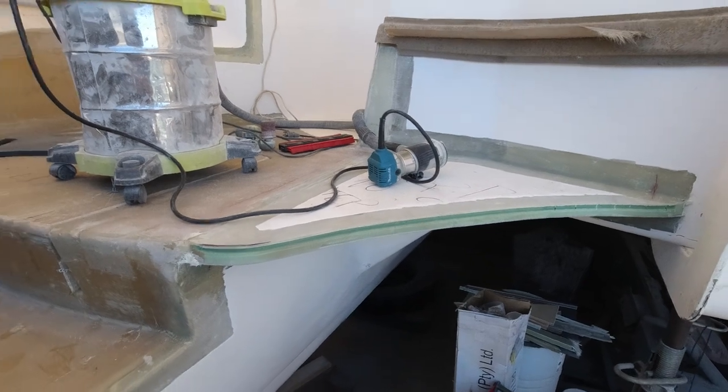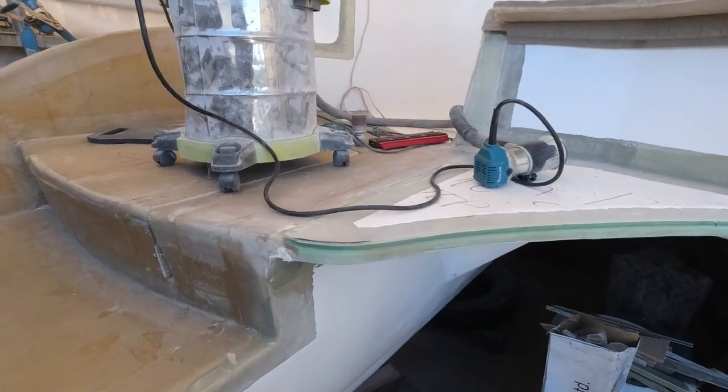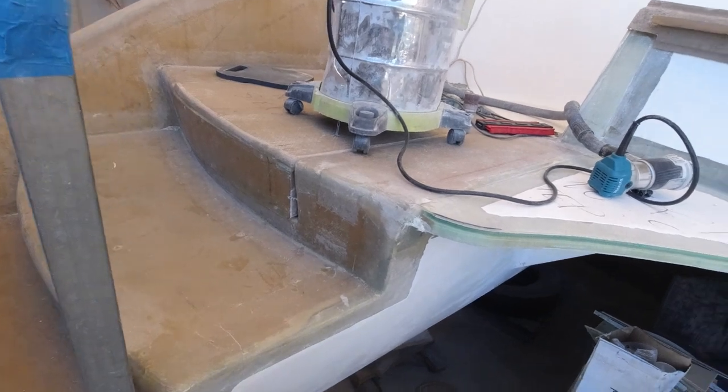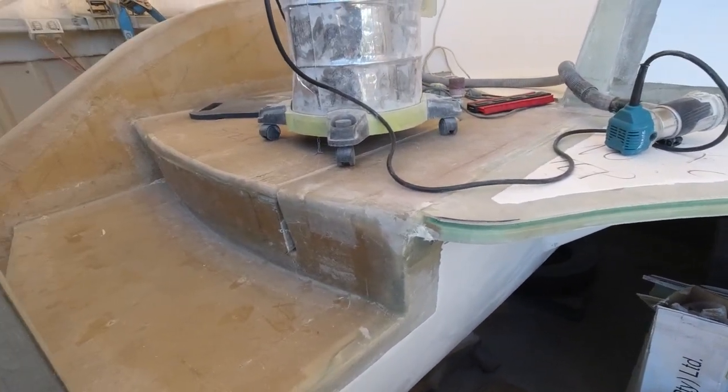To really reinforce it, it needs a further ridge around the outside to ensure that it's always safe. Then there's going to be a complete laminate going right across the top of all this region here to complete it, and that'll finish the job before I can fair and paint the whole thing.